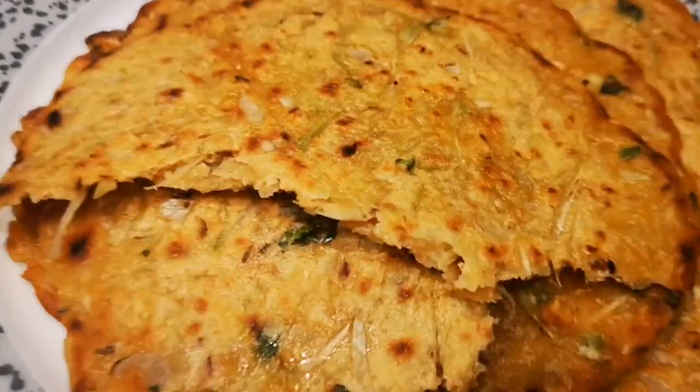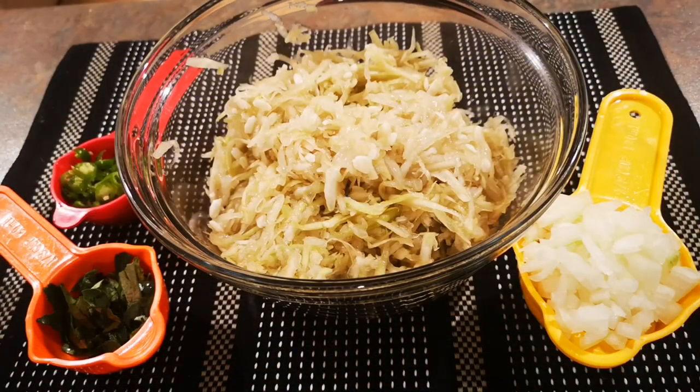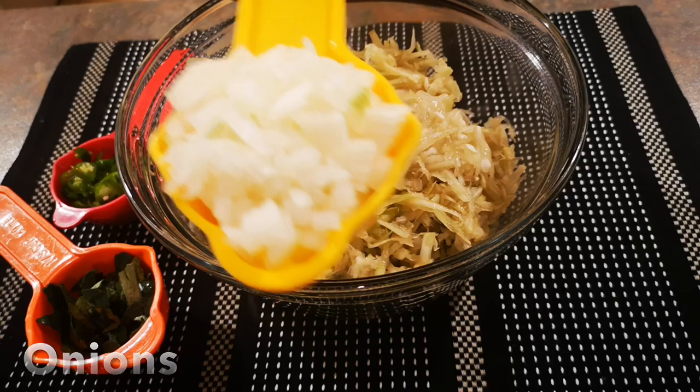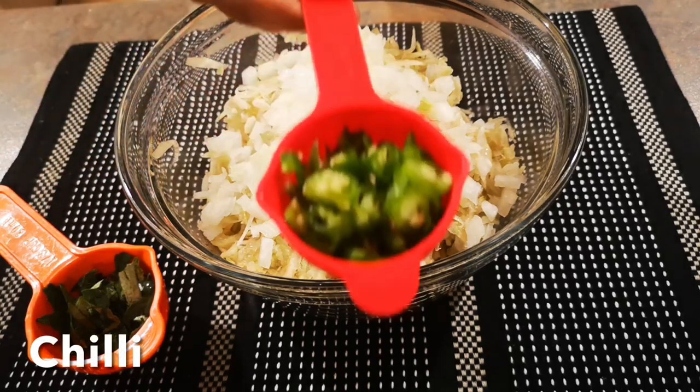First up, I'm using half a bottle gourd and I'm going to grate it and squeeze all the water from it. These are all the ingredients for this recipe. I'm using onions and green chili.